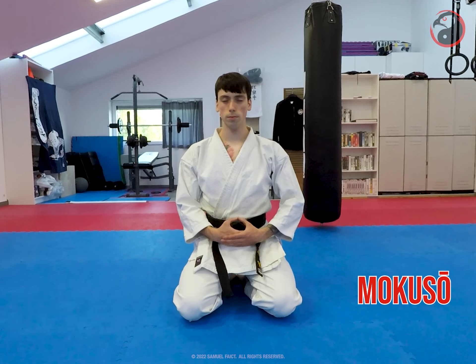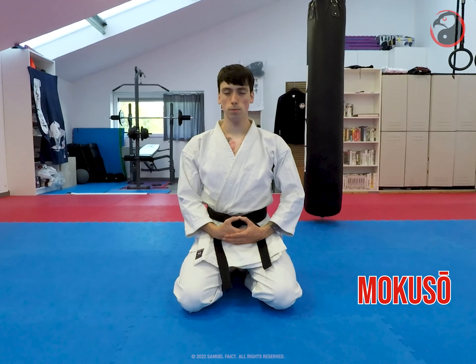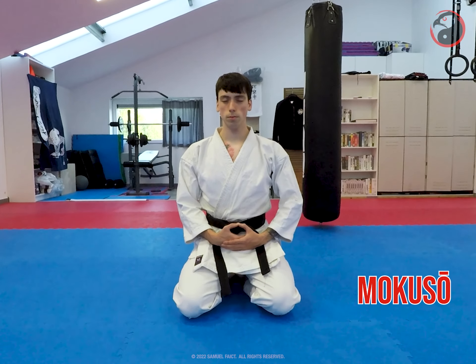Silent meditation — eyes open or closed. If open, look down at a 45-degree angle, with the left hand under the right hand.